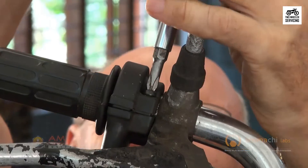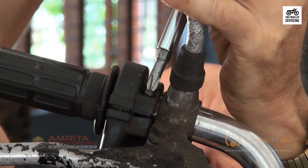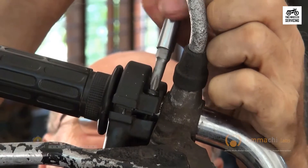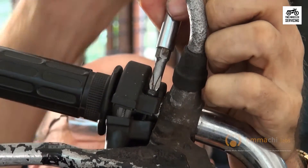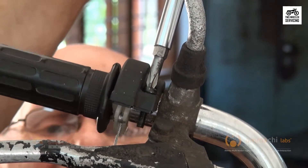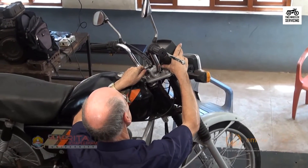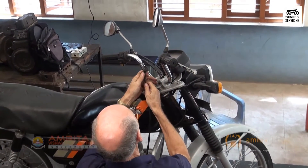To remove the upper end of the throttle cable, loosen the two screws on the throttle hand grip. Then, using needle nose pliers, gently move the cable to the side, align it with the slot, and slide out the cable. The cable is now free — pull it out, noting its routing carefully.